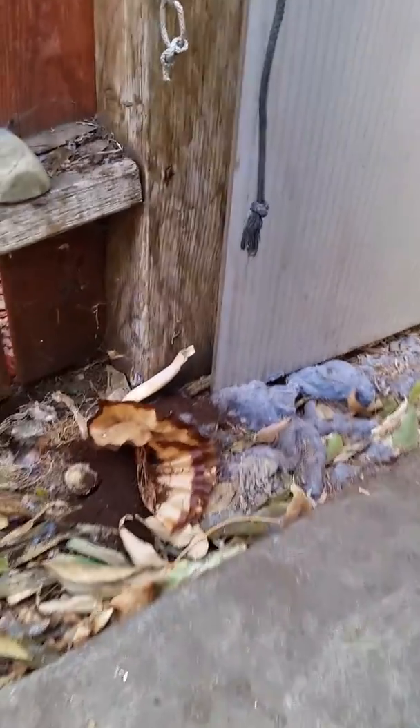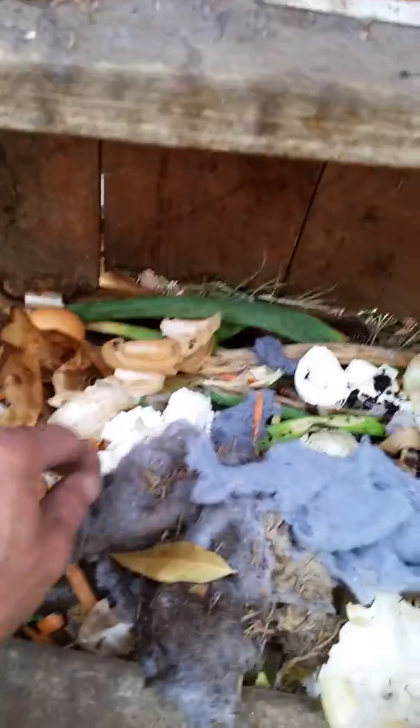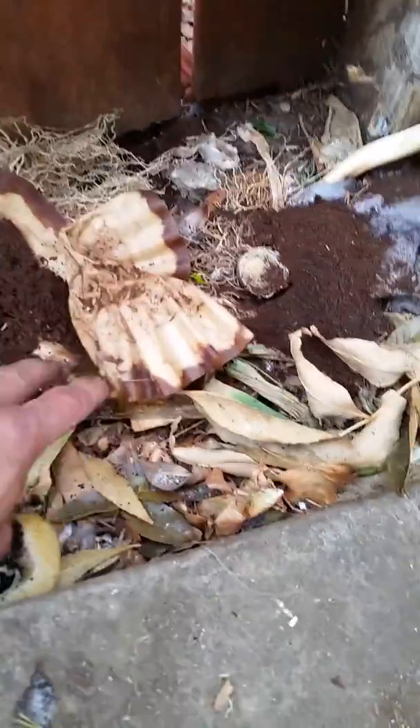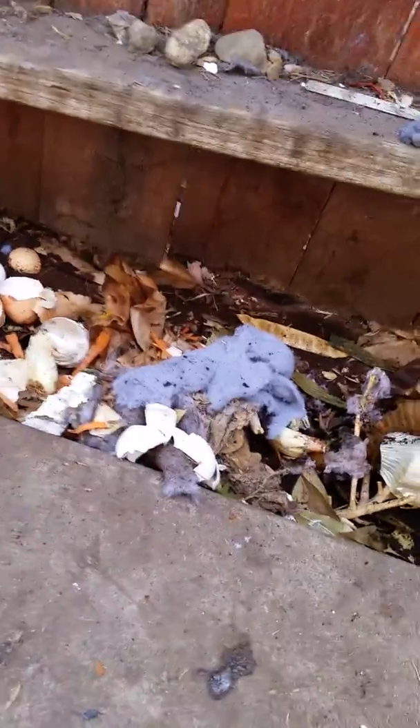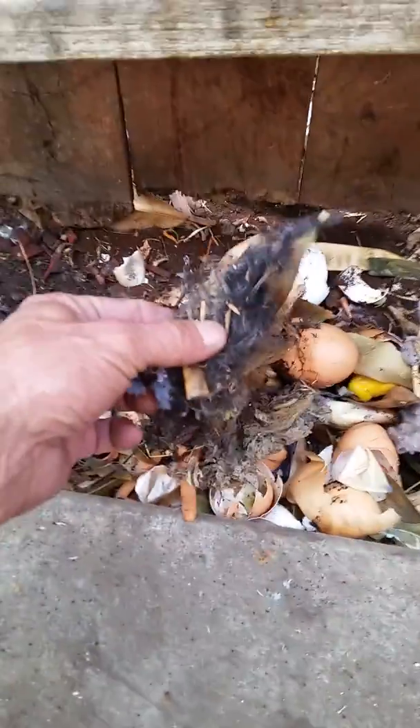We have lint here — that's lint from the laundry — and more lint, some onion stuff, eggshells. We're not going to use the onion stuff, but coffee filters, old coffee. The onions are not going in there; I didn't use them from my garden, they'll go into some other area. But all this goes into the compost tea — even hair from a haircut.